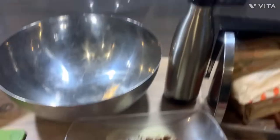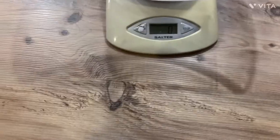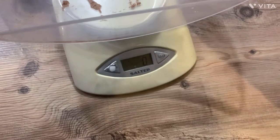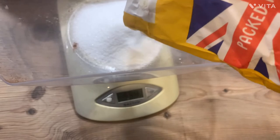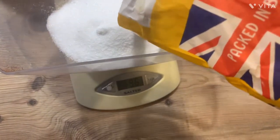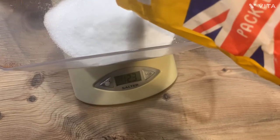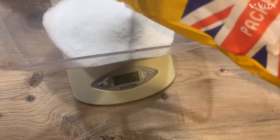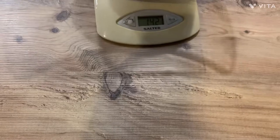I turned on these lights so that should stop the flickering thing. In it goes — 140 grams of caster sugar. And just like the others, in it goes.